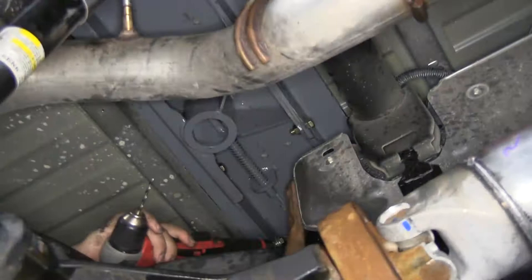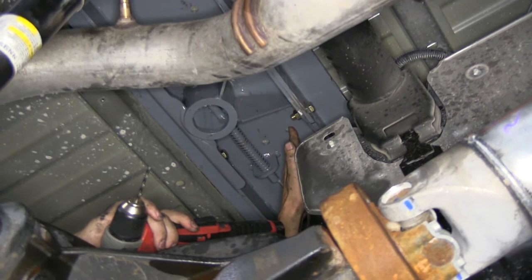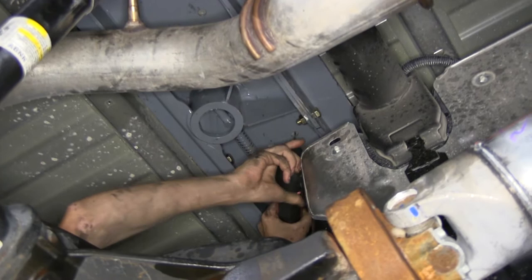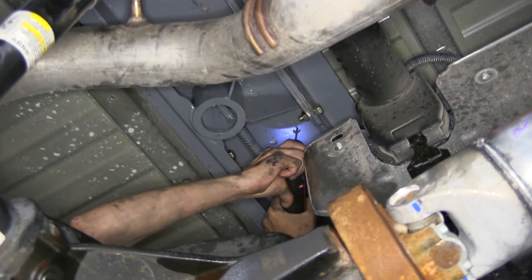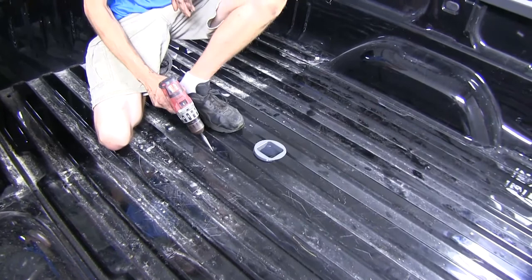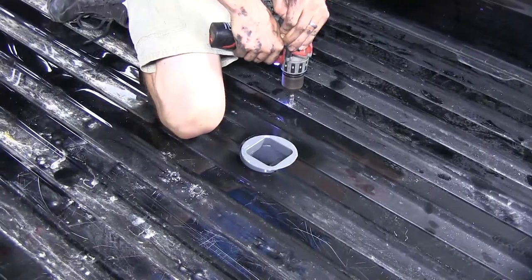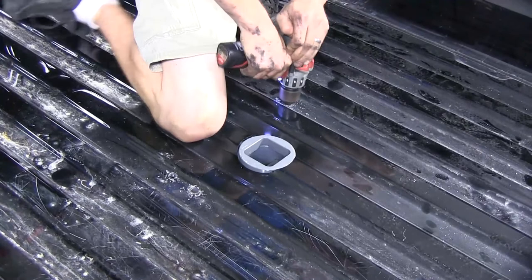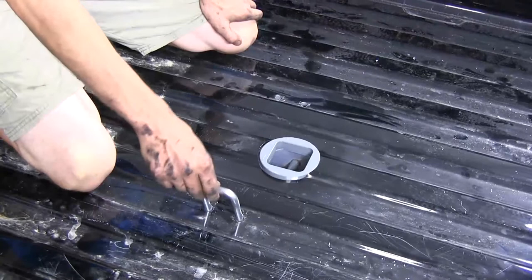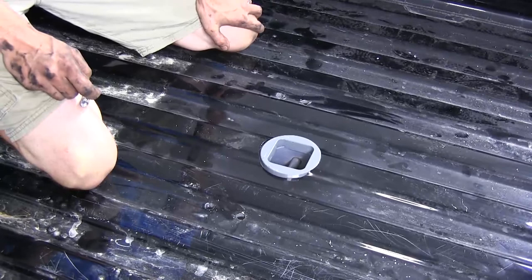Now we'll drill the holes in our bed for our safety chain loops to attach to. Using our hitch as a guide, we have two holes on each side of it. We'll use a small drill bit and go straight up through the bed using this as a pilot hole, and we'll repeat the same process for the other two. We'll enlarge these holes from on top using a step bit. With our holes enlarged, we'll now drop down our safety chain loops and make sure they go through nice and smooth on both sides. Just like we did with our four-inch hole, we'll spray paint the bare metal so we don't have to deal with any rust.